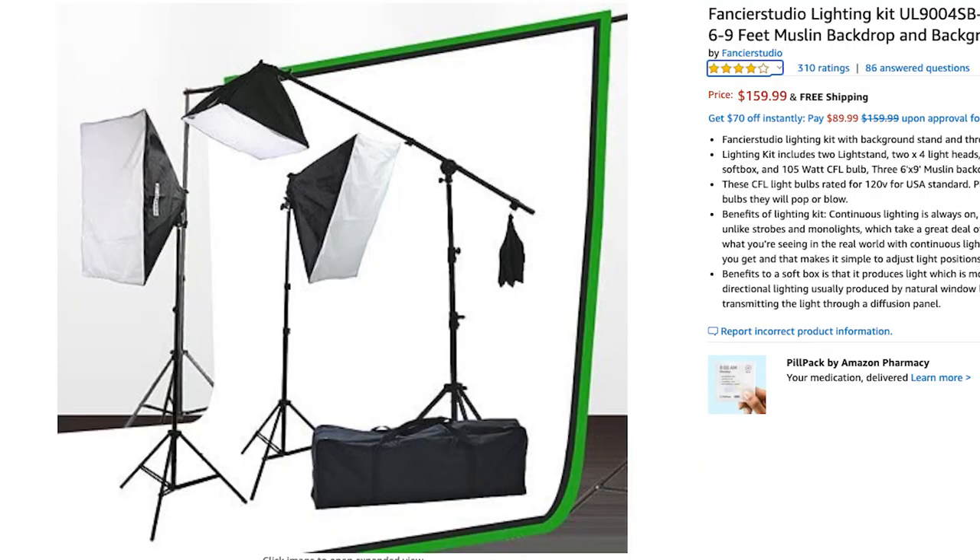The pack also comes with backdrops — a green screen, a white backdrop, a black backdrop, and a stand to hang them. I've never even opened those because I don't use backdrops, but a lot of YouTubers do, so it's a pretty good bang for your buck since you're getting a three-point lighting system plus backdrops and a backdrop stand. The pros are they're cheap and give you everything for nice lighting. The cons are that they are very cheaply made and very bulky — they're big boxes that are hard to store.